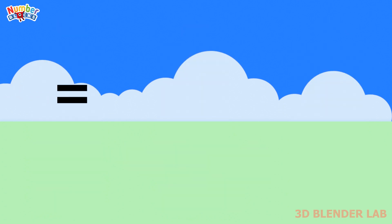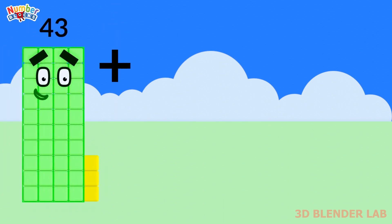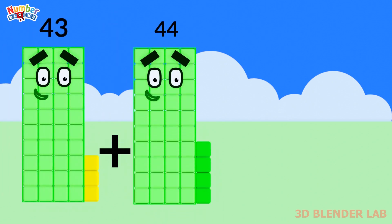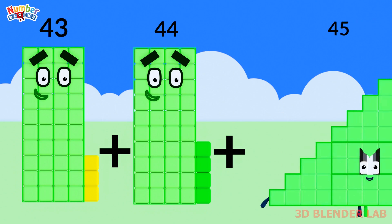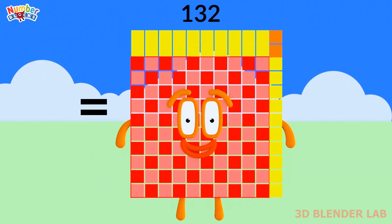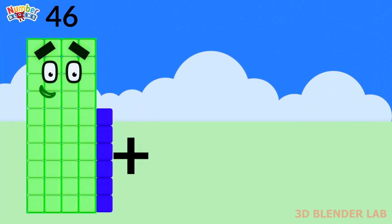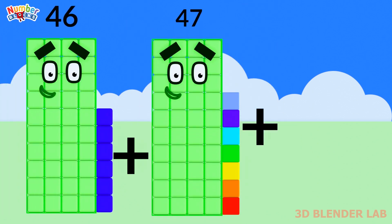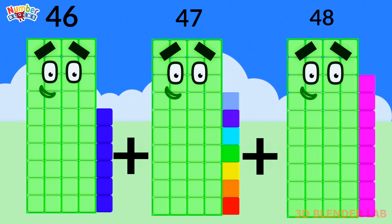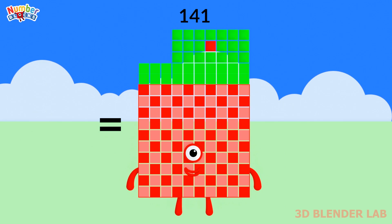40 plus 41 plus 42 is equal to 123. 46 plus 47 plus 48 is equal to 141.